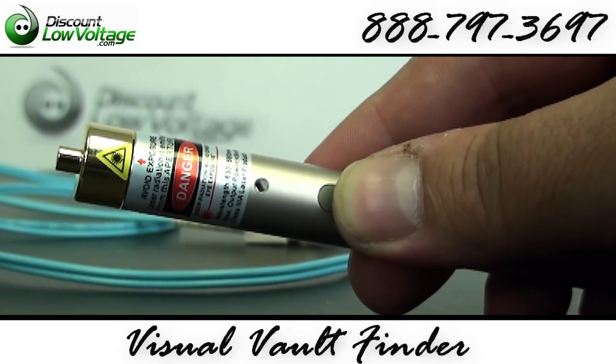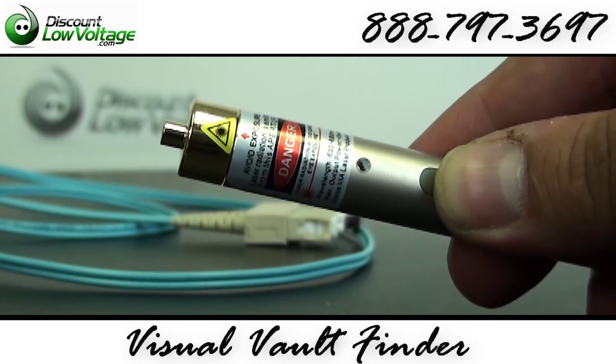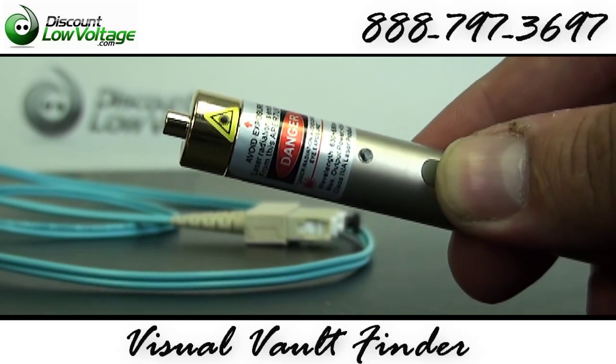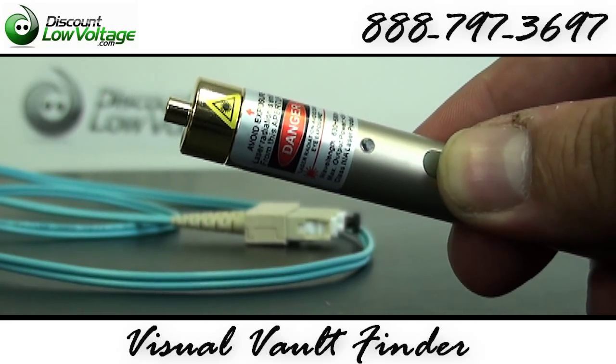Let me give you a demonstration with this tool. We're going to locate a break in the fiber. Don't forget you can also check for continuity, micro bend loss, and dirty connectors.